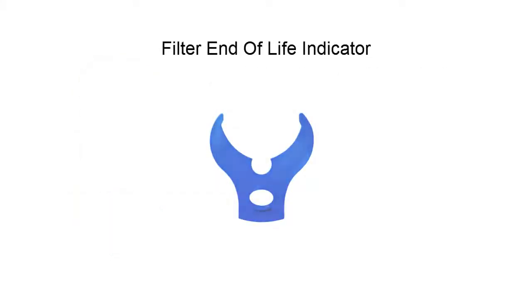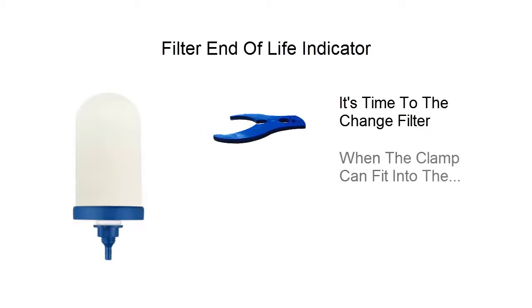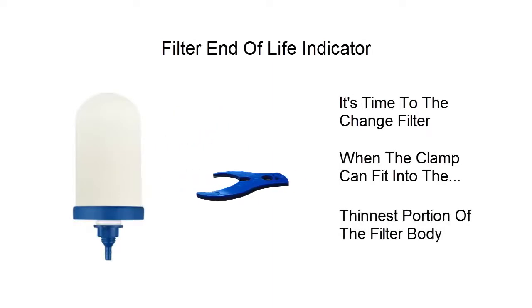With this filter end-of-life indicator, you can readily know it is time to change the filter when you can fit this clamp into the thinnest portion of the filter body.